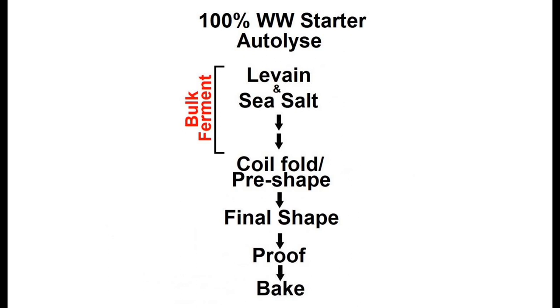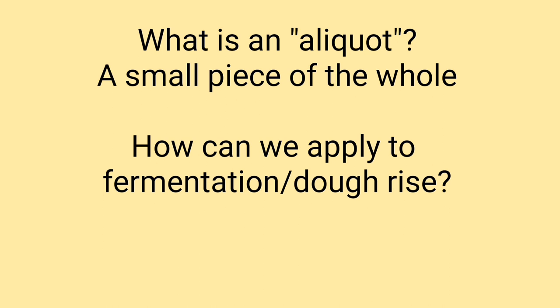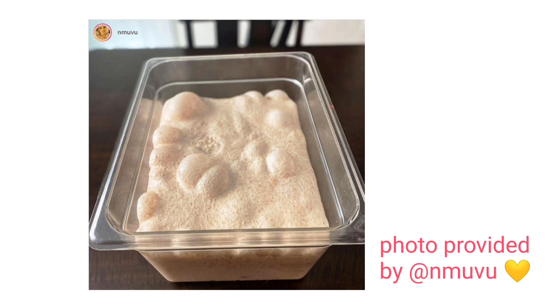To help us gauge the extent of the fermentation and dough rise, we'll be using a technique called the aliquot jar method. You may have seen my control experiments and cold bulking experiments using the aliquot jar published back in 2018 on my Instagram page — I'll post the link below. An aliquot is simply a small piece of the whole; in our case, a small piece of our fermenting dough. If you are bulking larger quantities of dough as one mass, you can pretty easily see the rate of rise just using your container.